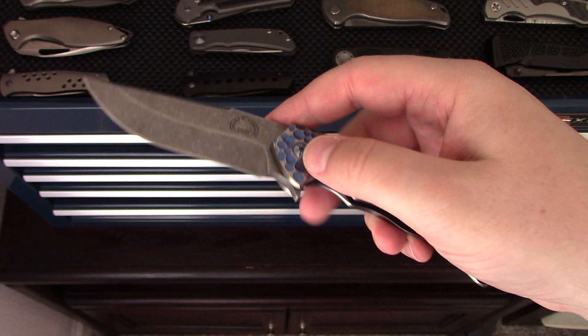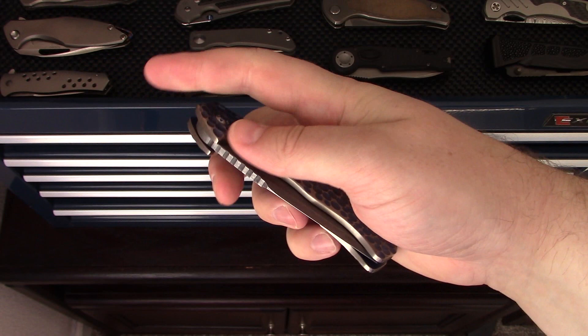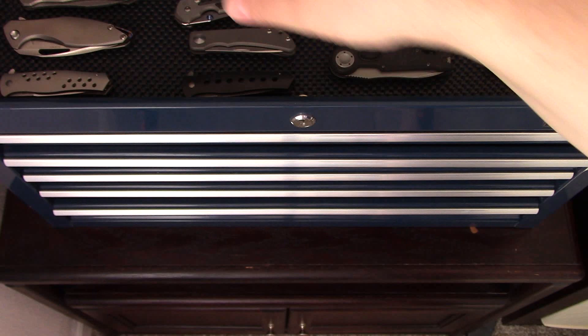Had this one for a long time — this is the Freedom Fighter by Shane Atwood out of Utah. Very cool piece that I picked up off Instagram. Shane does not make too many knives, so I'm happy to have the Freedom Fighter from him.